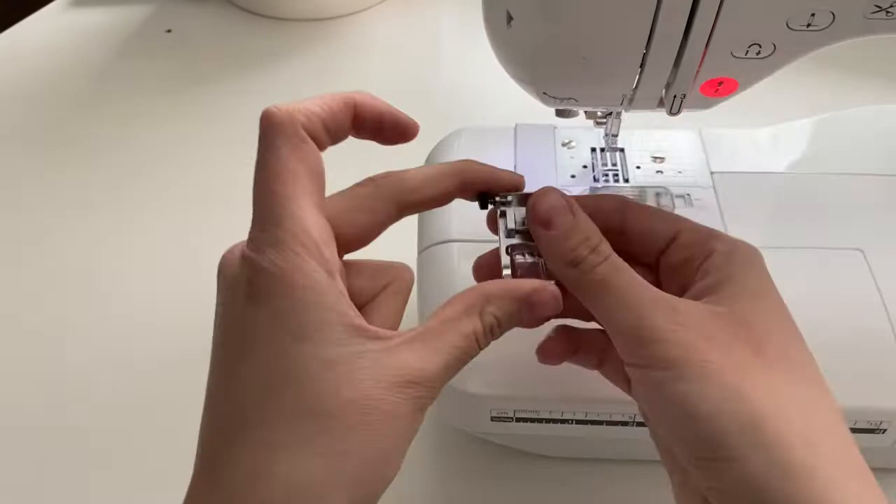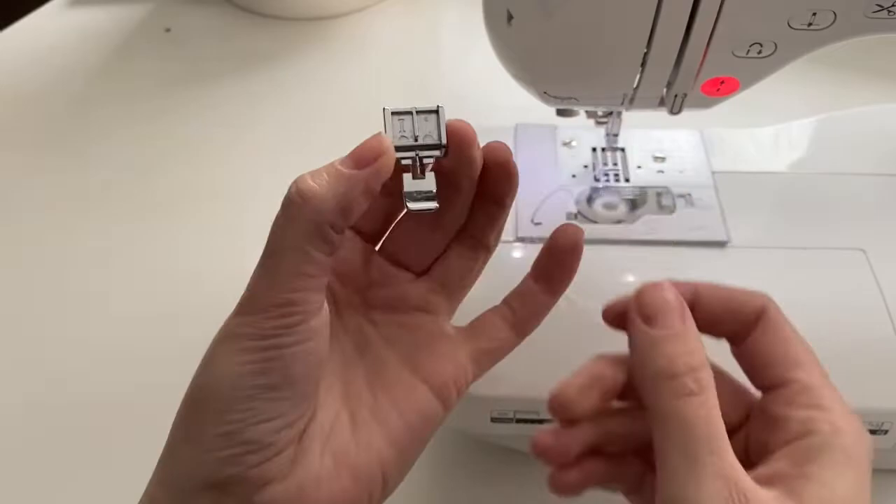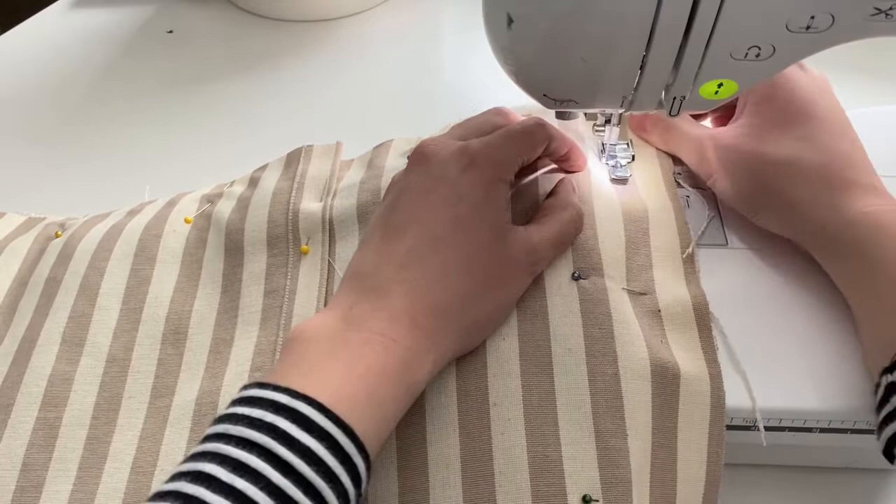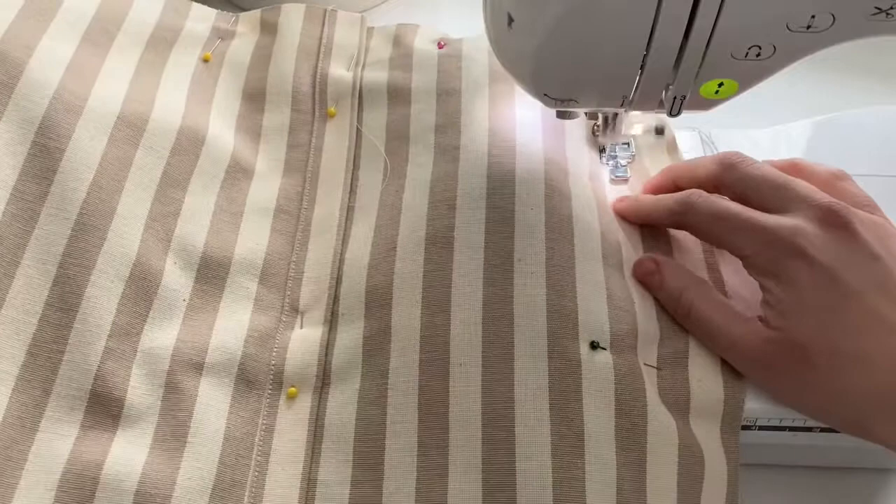Here's a trick to sewing a punch needle pillow really easily: instead of using your walking presser foot, go ahead and switch to a zipper presser foot. You want the needle to get as close to that fabric as possible, and this is going to enable you to get right up along the edge. I like to feel where my stitches are and then just move my needle in a straight line as close to those stitches as possible.